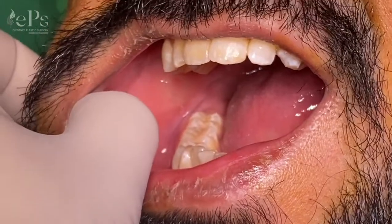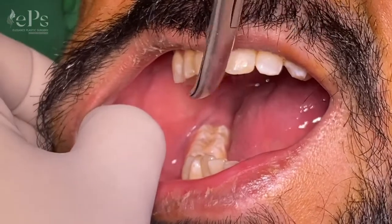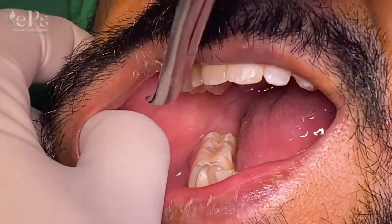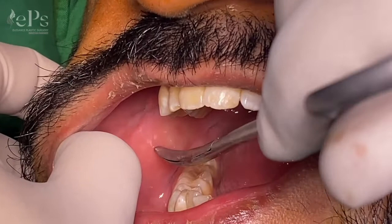The tip of the day is where to give the cut for buccal fat removal. You can see there's a white mucosal line which forms when we close our molars, and this is the Stensen's duct. So between this Stensen's duct and the white line, you can get the incision.